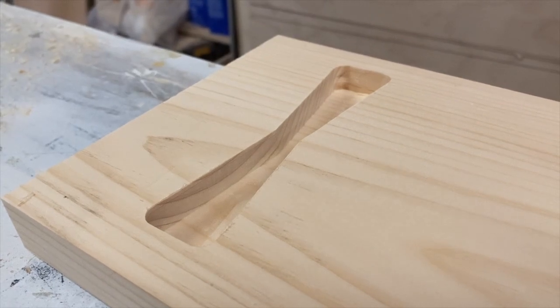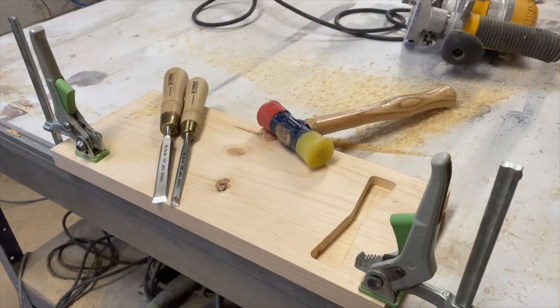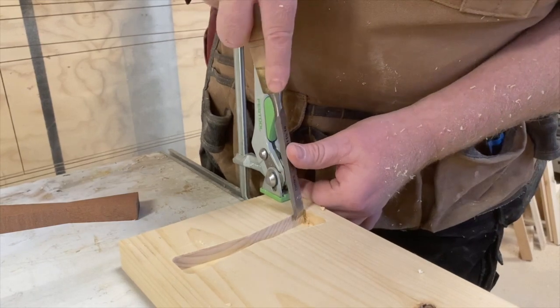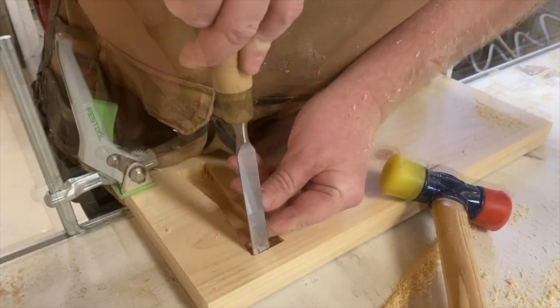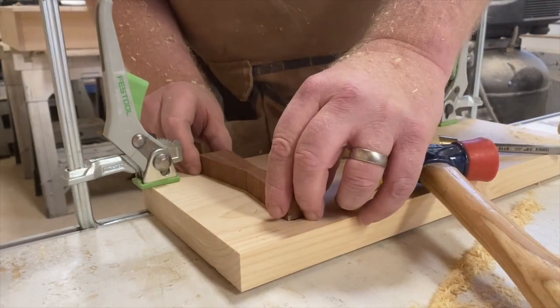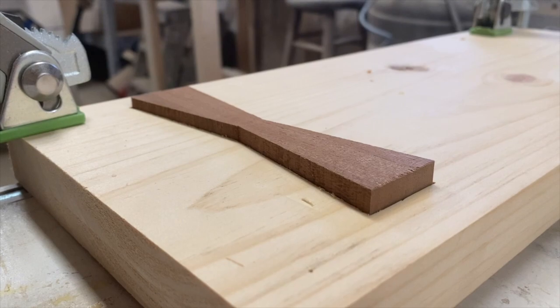Here's what it looks like finished with the router. We're going to grab a couple of chisels and a mallet and chisel out the corners. Now that it's all cleaned up with the chisel, we go ahead and test fit our piece.